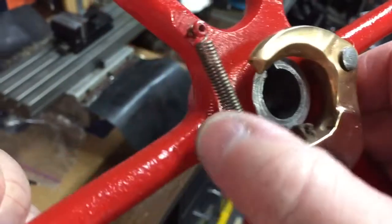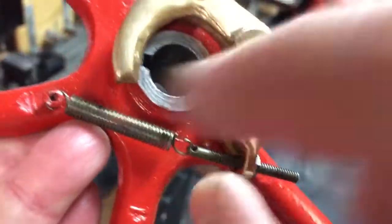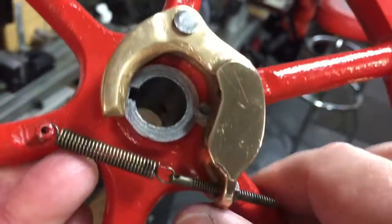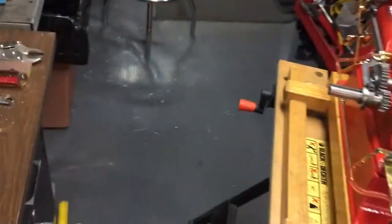This flywheel is the one with the governor weight on it. The engine speed is adjusted here by either loosening or tightening. You tighten this up and the engine will run a little bit slower. You put less tension on the spring and it'll run a little bit faster. Don't run it too fast — these engines aren't designed to be run fast.